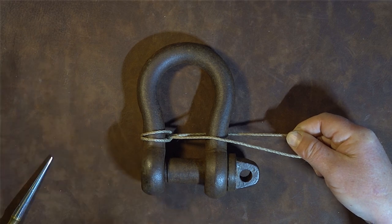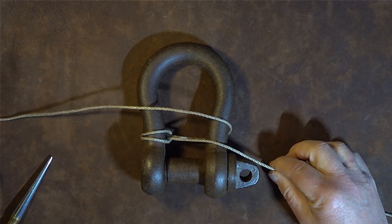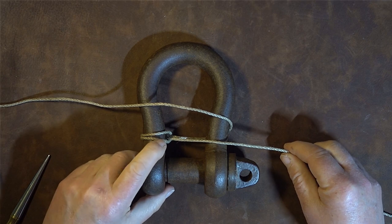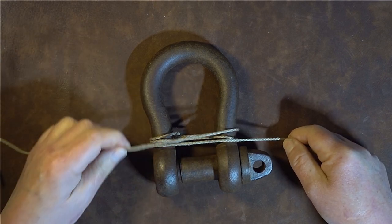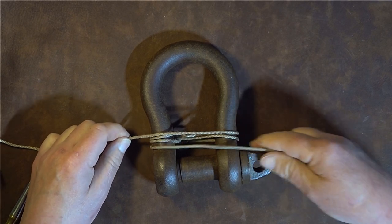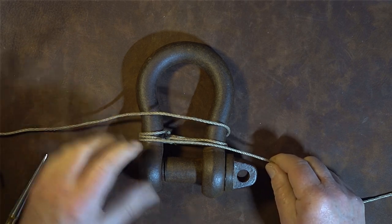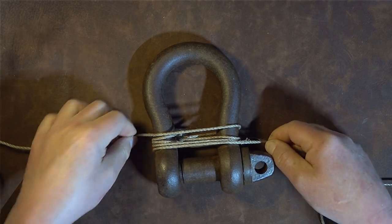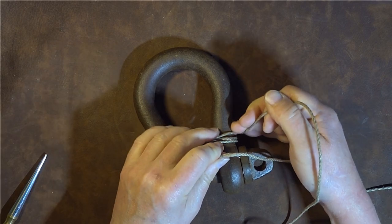Take the top line, pass it over the top and round to the left-hand side. With the bottom one, do exactly the opposite — take it around underneath and over the top to the right-hand side. You've now gone round once at the top and once at the bottom. Make sure the turns are nice, tight, and parallel to each other, not crossing over, then go around one more time with each strand.